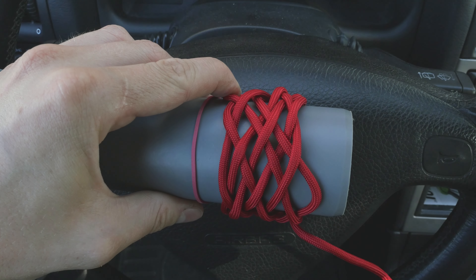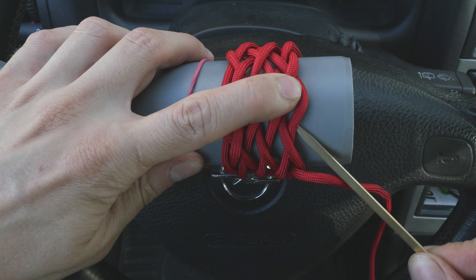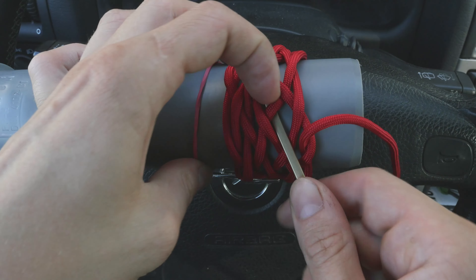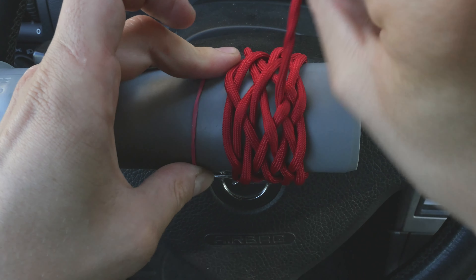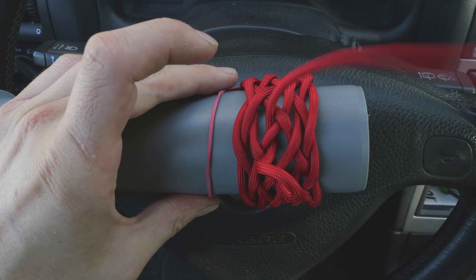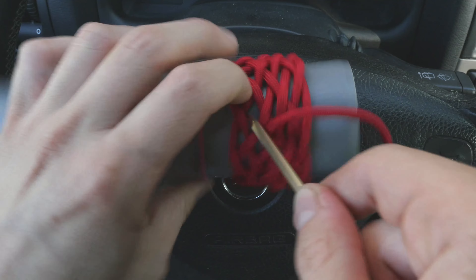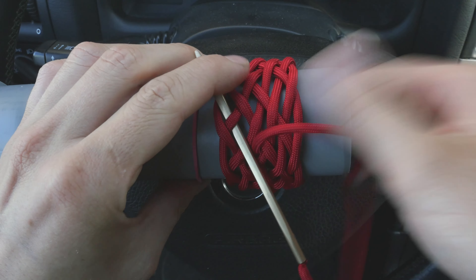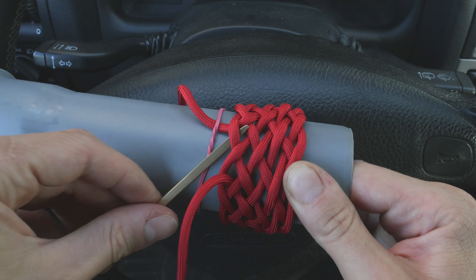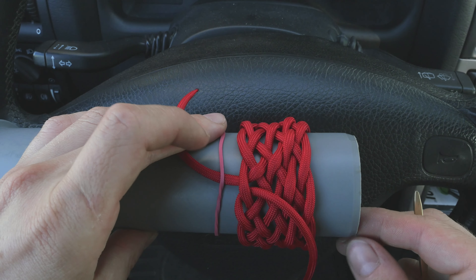We are at our last pass. We are again going to travel the opposite of this cord, so we are going to start with an under, over, under, over, under, under, and over. At this point, place your working end next to the standing end, under one — and you have completed your knot.